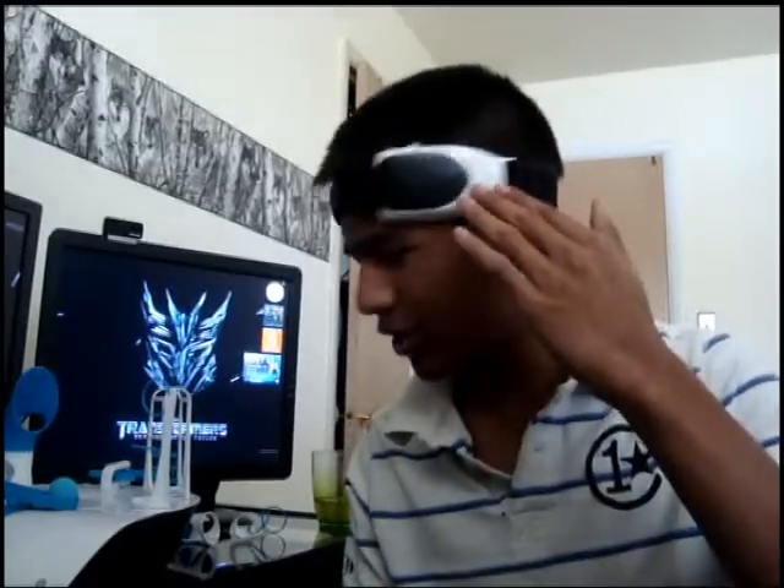What's up you guys, it's Nabil Zag here. What is this on my head you ask? Well it's a toy from Mattel, it's called Mindflex — that's the toy, this is part of it, and we're going to see what this thing can do.